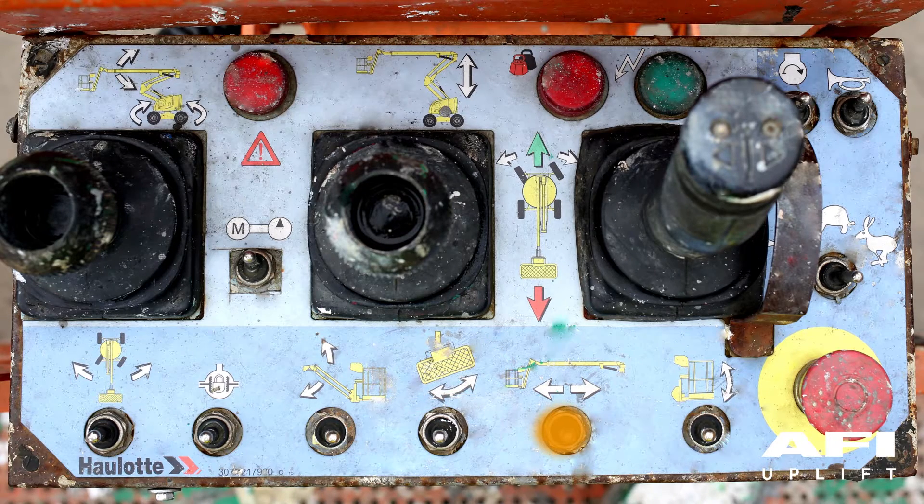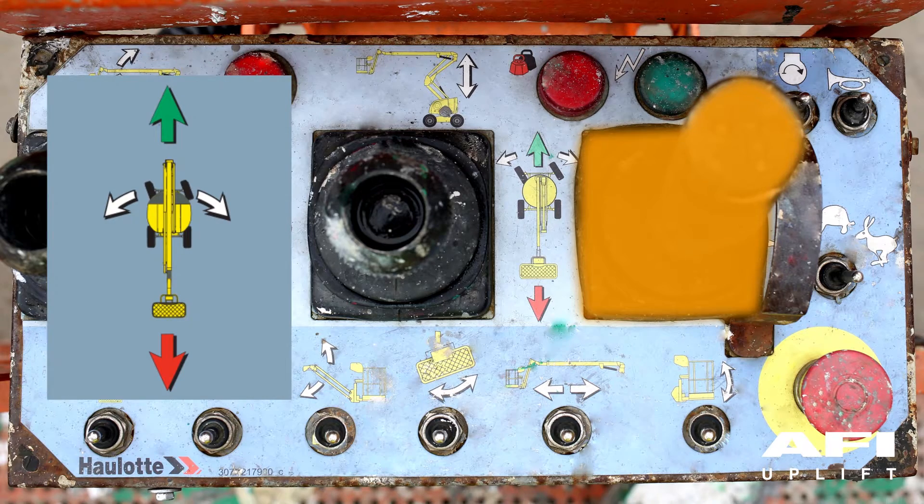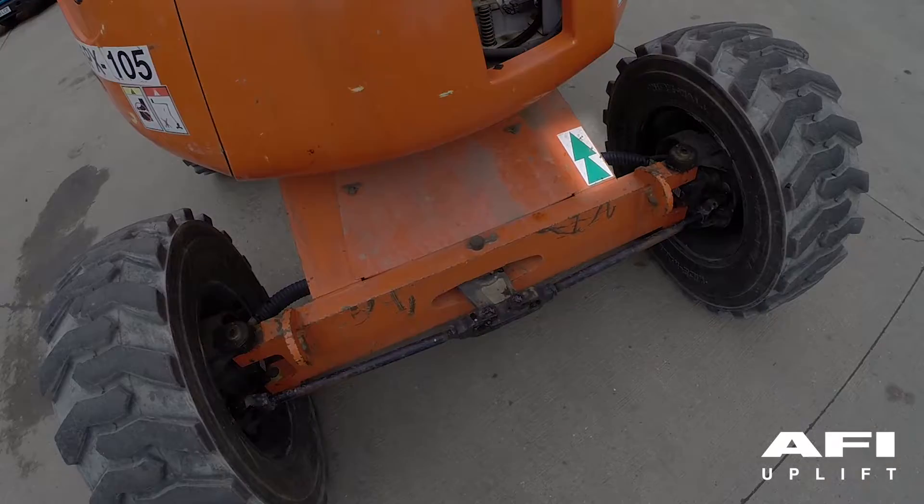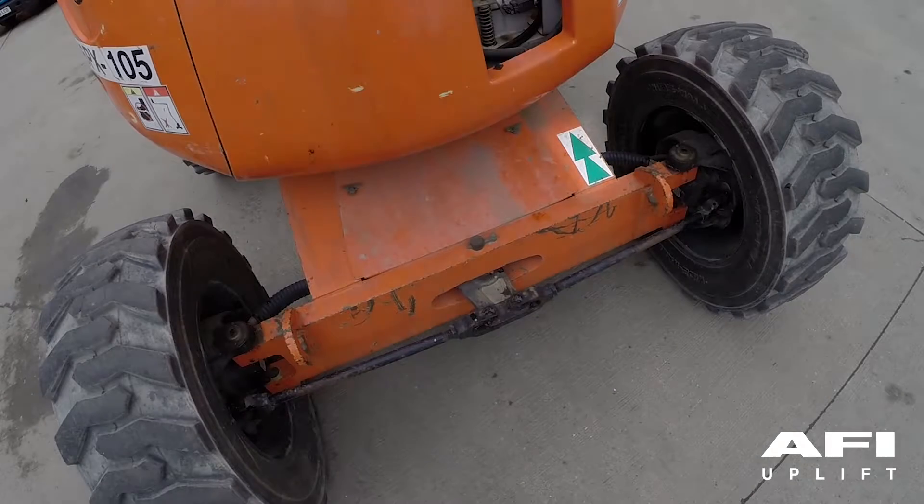Use the boom telescoping select switch to ensure the boom telescopes out and in. Use the platform compensation or tilt select switch to ensure the platform tilts up and down. To drive forward, ensure that the platform chassis colour indicator is green for forward and red for backwards — make sure these are correctly orientated.